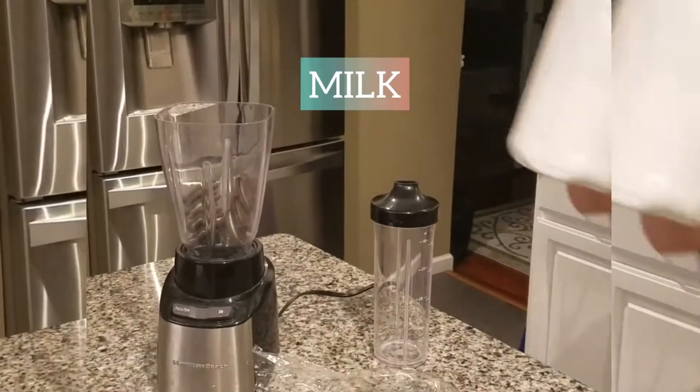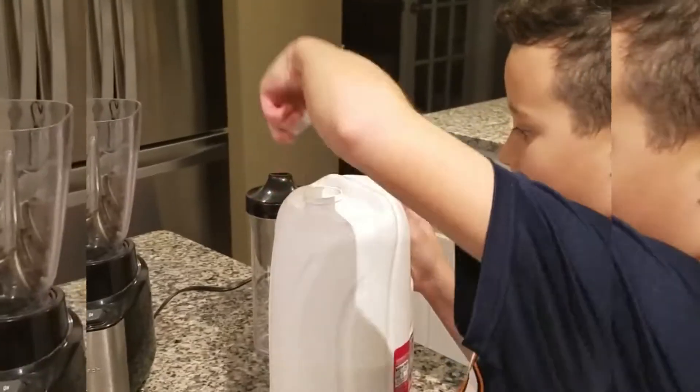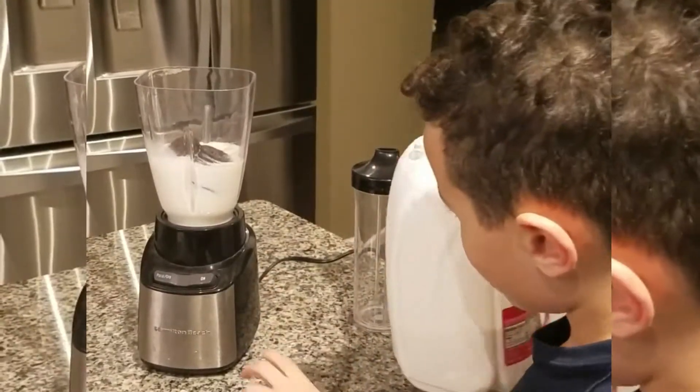Grab the magical milk. Put that thing aside — that much milk.